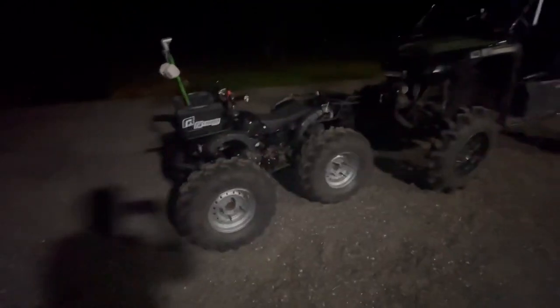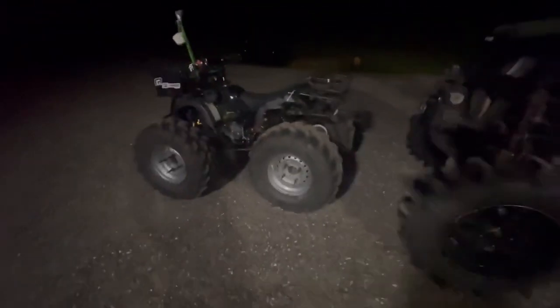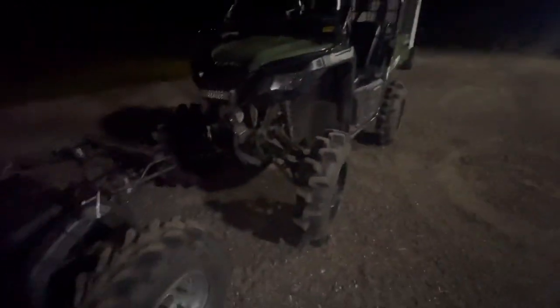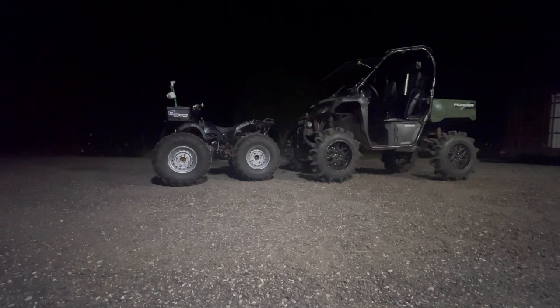All right guys, we're back with another video. We're gonna find out what this old 125 can pull. We got the side-by-side here. Of course, we know it's gonna tow this, but we gonna put it on the video anyways. All right boys, we got her tied up. She's ready to go — I had that thing knotted so much the damn Boy Scout couldn't untie her.